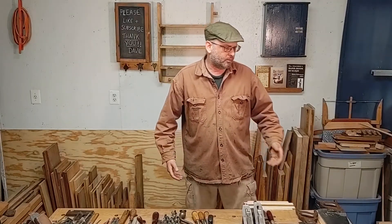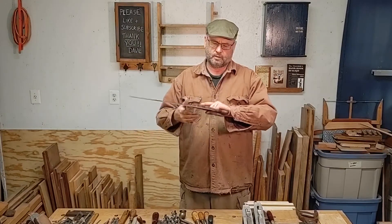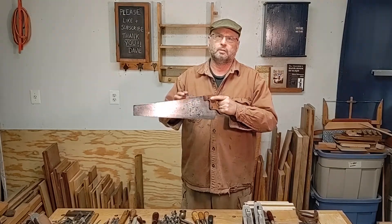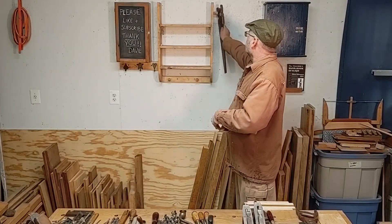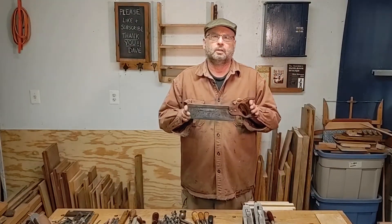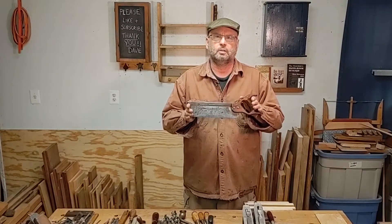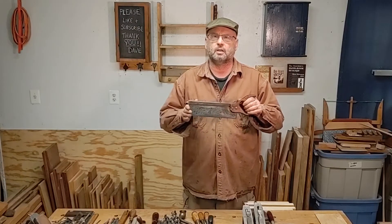We're going to start off with an 18-inch 10-point handsaw. Since it's sized for a child, when I hold it it feels a tad uncomfortable, but it's not bad. We're also going to need a back saw — this is a 10-inch 13-point — and we're going to use this to do pretty much all our joinery work. We'll get into the different types of back saws later on.